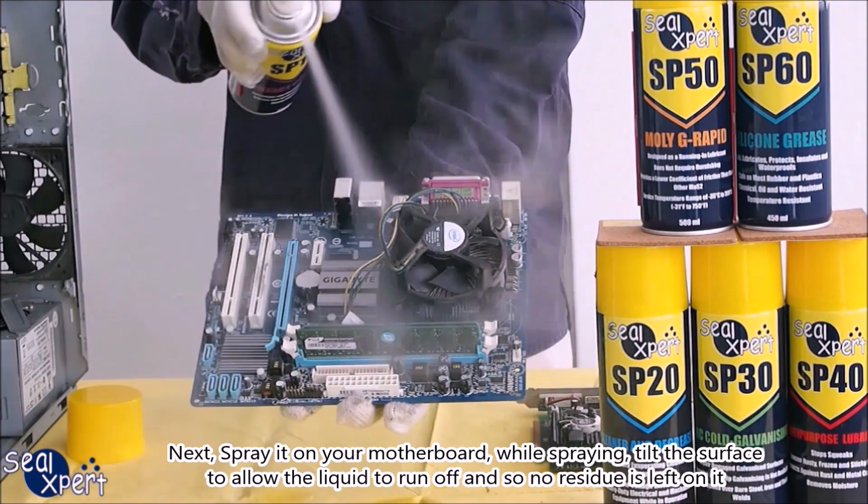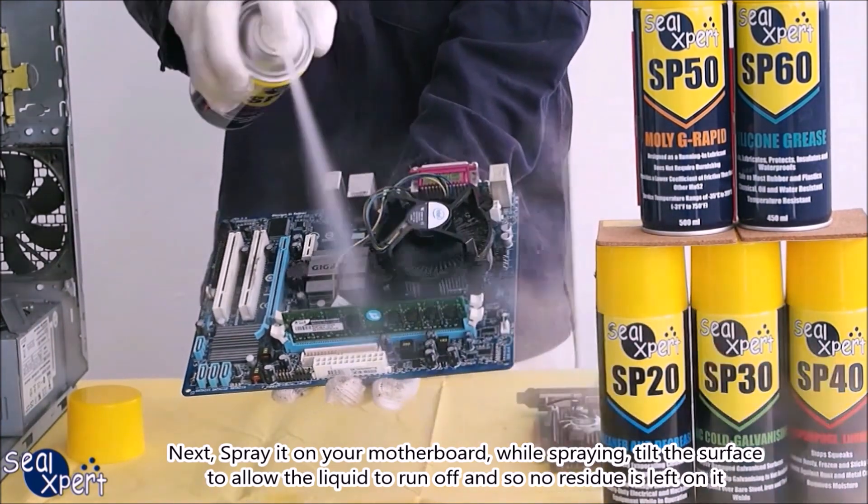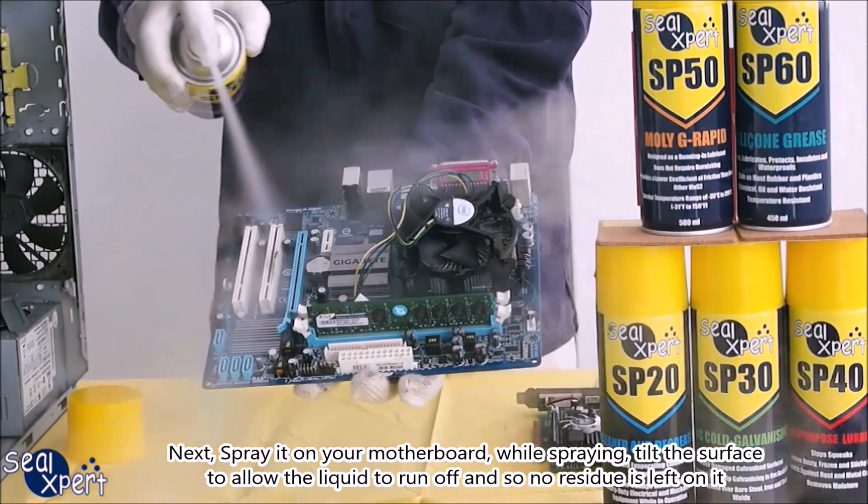Next, spray it on your motherboard. While spraying, tilt the surface to allow the liquid to run off so no residue is left on it.